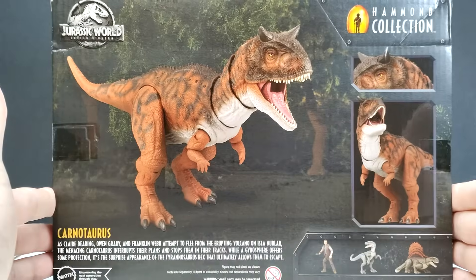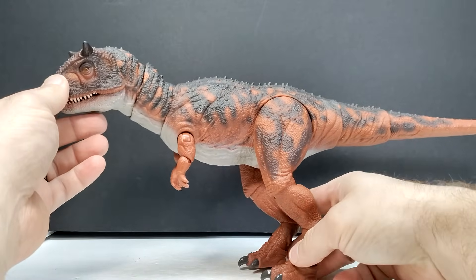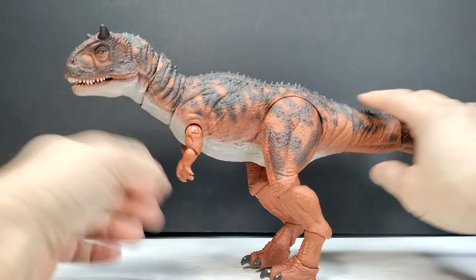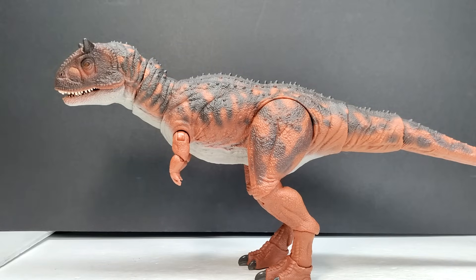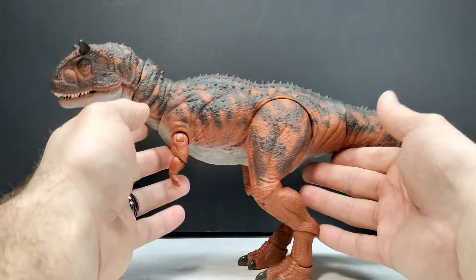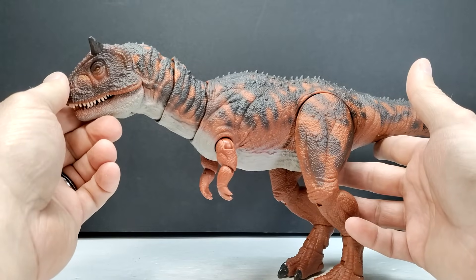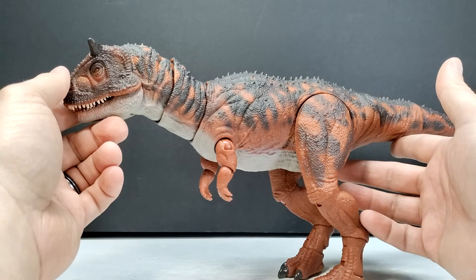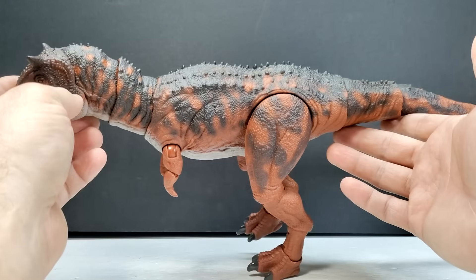So let's pop this out of the box and check it out. Here is our Carnotaurus now released from its packaging. Let me get the feet situated so it can stand nicely — and there we are. It honestly looks amazing in person. I've been anxiously awaiting a Carnotaurus from Hammond Collection, and this has honestly exceeded my expectations straight out of the box. The sculpt is fantastic, and the paint apps are really nice even though they don't look quite as smooth as the prototype did.